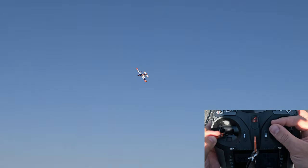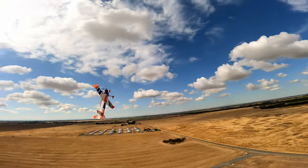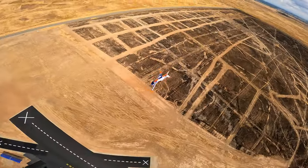Initial reviews have been stellar, but are those reports legit, or is this another hyped plane behind a good marketing job? Let's find out!